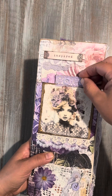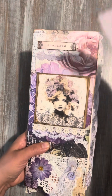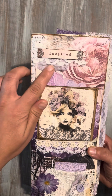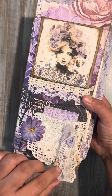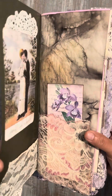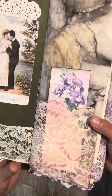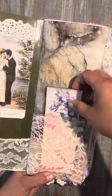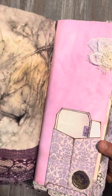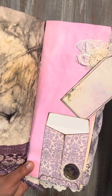So she's got a little pocket here and then a little tuck spot here — you can tuck something in there. She's got a cute little cluster I made and some little lace pieces with a button. And then here we have another little pocket — you guys know I love my pockets — and another little pocket here, and then this cute little envelope where you can also tuck something behind her.